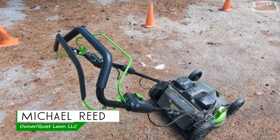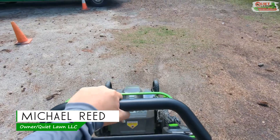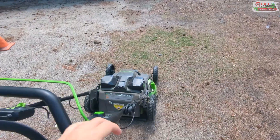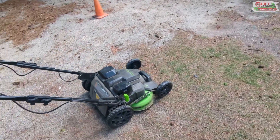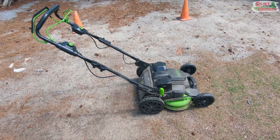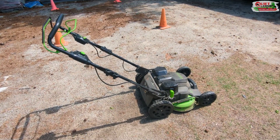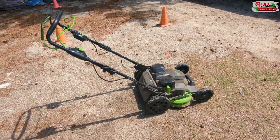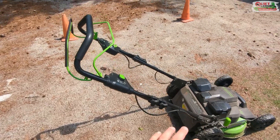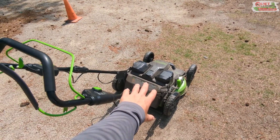Another update on the Greenworks 25-inch mowers. As you all know, we had two of these last year and we've had a lot of issues with them. I don't know if it's the dealer or Greenworks themselves or both. This one we've had for about a month and it's still working fine. We have another one — it took about four months to get it back from the dealer.